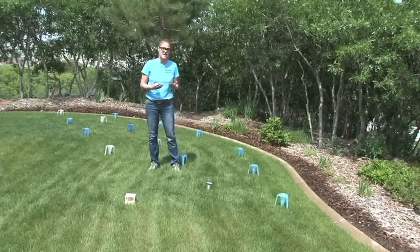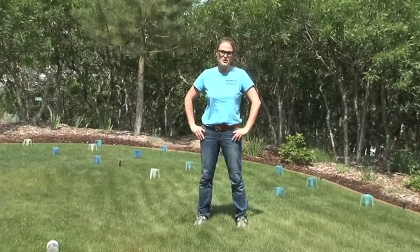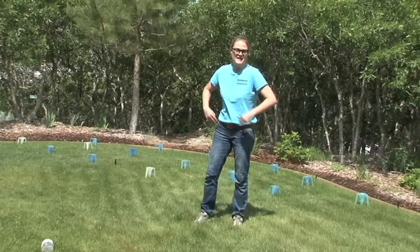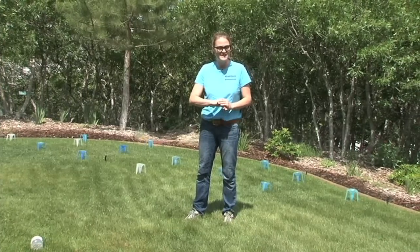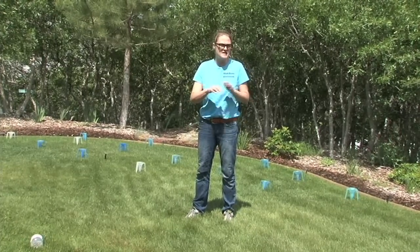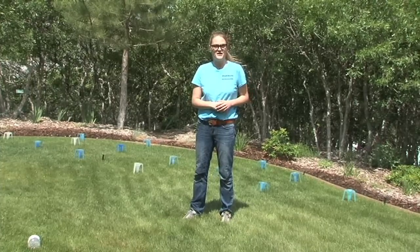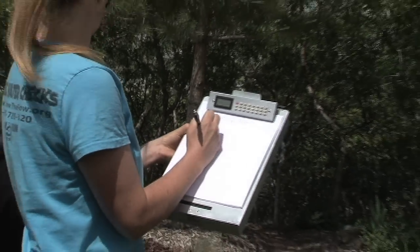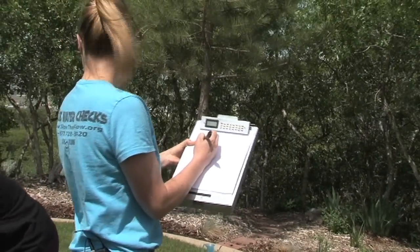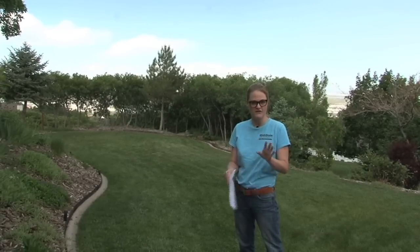At home you can use any straight-sided container like a soup can or a milk carton. Once the sprinkler zone is turned on, time how long it takes for those containers to gather approximately a half an inch of water — that determines how many minutes to run your system to apply a half an inch. Once your containers have reached about a half an inch, turn off the irrigation system and write down how many minutes it took. That run time is how long you want to run that zone every time you water.